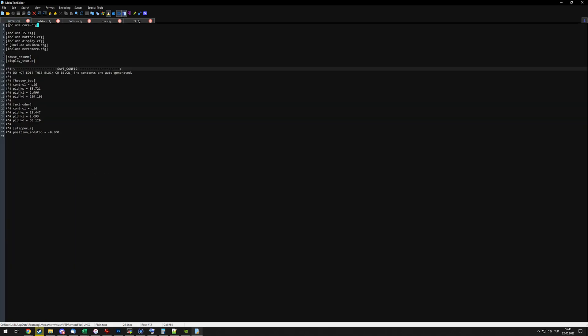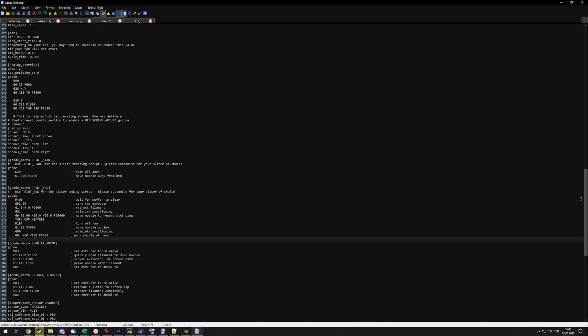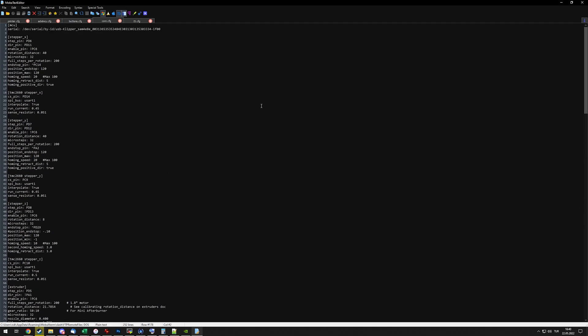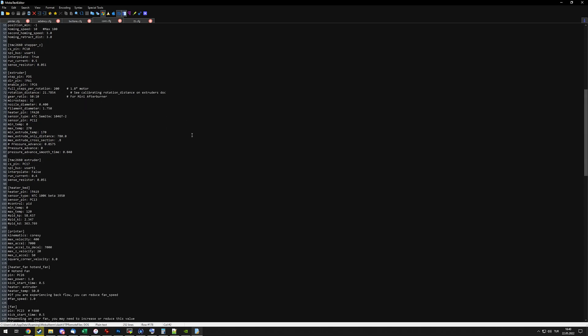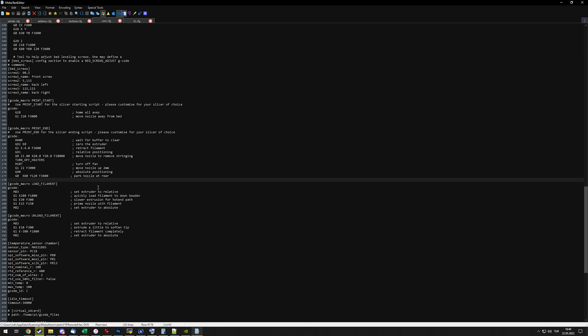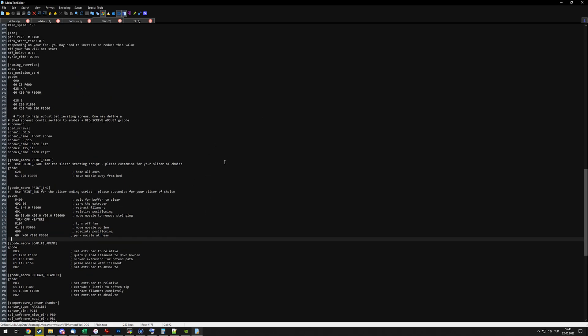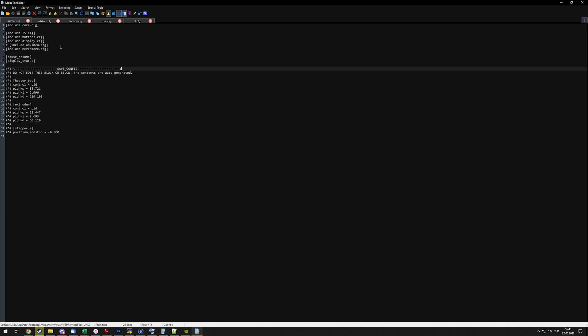The way this works is: once you add an include argument in your config file, it essentially just adds everything in the file you're including into your printer.cfg before the firmware is loaded. So for example, this core.cfg houses the bulk of my firmware configuration — the stepper definitions, printer kinematics, extruder, etc. Pretty much everything, really. And this is the stuff that once you tune, you don't really need to adjust.